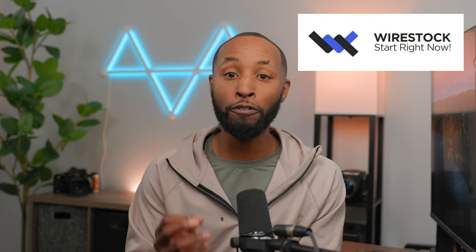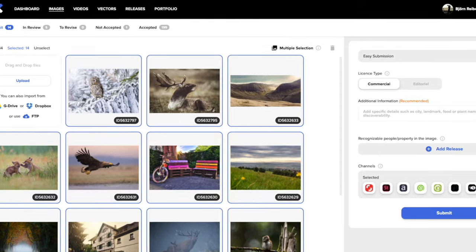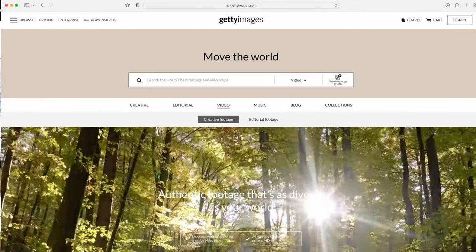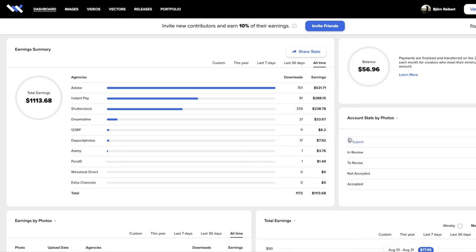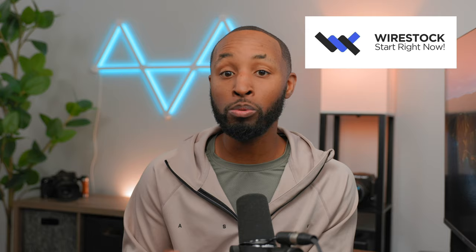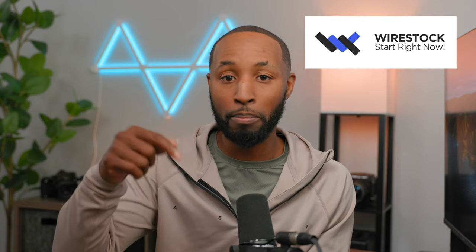Wirestock is an online platform for filmmakers who are looking to make some extra money without having to do a lot of extra work. With Wirestock, you can take your own stock footage and upload it directly to their platform, and they do all the hard work of putting it on all the major stock platforms — I'm talking Pond5, Adobe Stock, and now recently they started working with Getty Images, so you can be making money on all these platforms. The best part is, Wirestock doesn't charge you anything to do this — they just take a percentage of the sales from your stock footage. They only make money when you make money, and personally I think this is one of the best ways for creators to start making money while they sleep. If you're interested in making additional money from footage you have sitting on a hard drive, go ahead and check out Wirestock — links down below in the description.